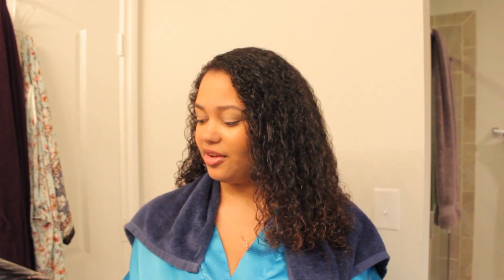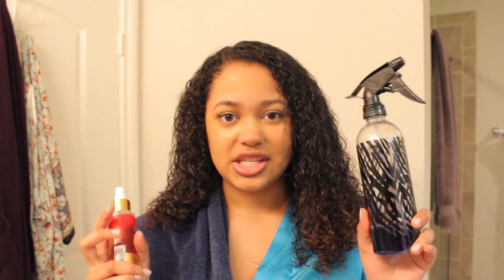Next we're going to start rolling the hair. We're going to take the Lotta Body — I put it in a spray bottle so I can spray it onto my hair more easily. A lot of people don't like using Lotta Body because it tends to harden your hair and give it a crispy look. However, a trick to take away that effect is using it with the Majesty Radiant Shine Therapy Spray, because the shine softens the hair. So combining these will soften your hair while also giving you a nice hold.